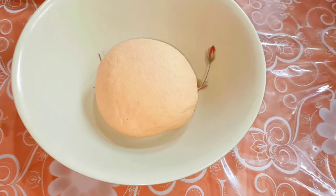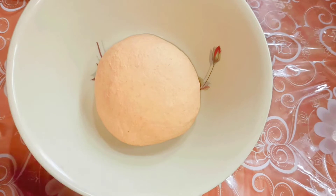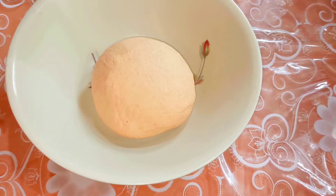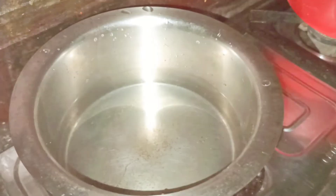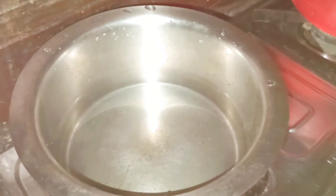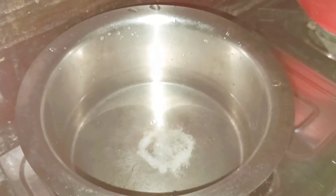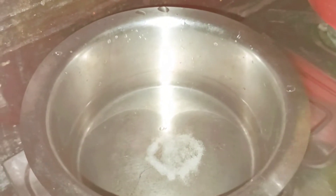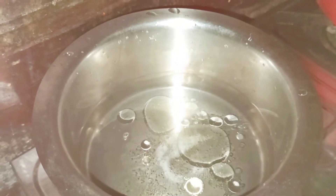Here is the dough after 15 minutes. Before I start rolling the dough into pastas, let's go and place a bowl of water to boil on the stove. In this bowl I have taken one liter of water, to which I'm going to add half teaspoon of salt and one tablespoon of oil, and let it boil. I have already switched on the gas.